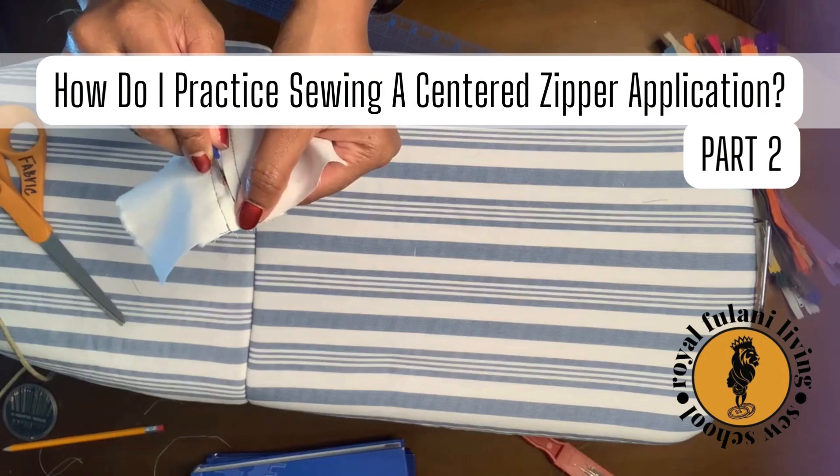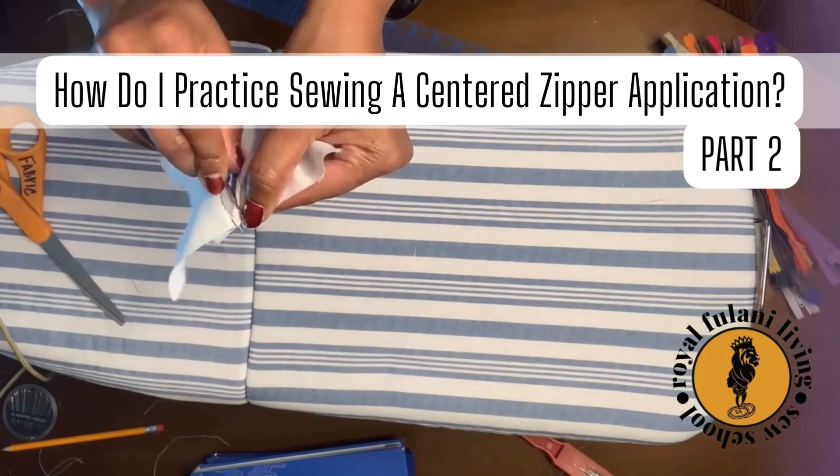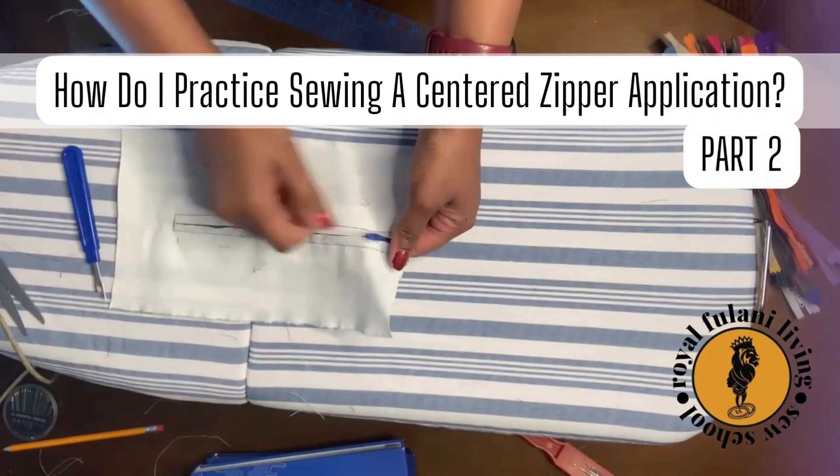Now let's head back over to our ironing station. Use your seam ripper and carefully open your seam. Be sure to cut and clean any loose threads.